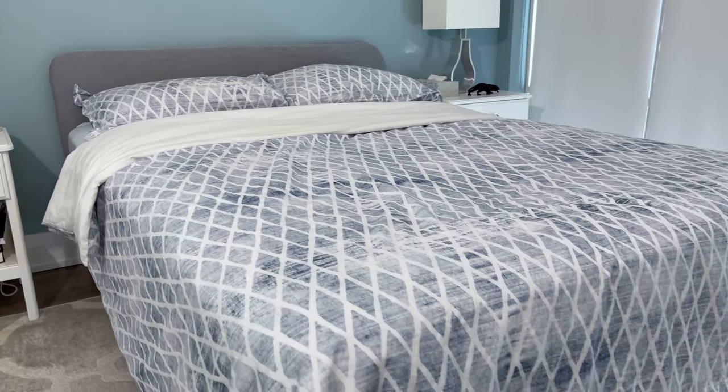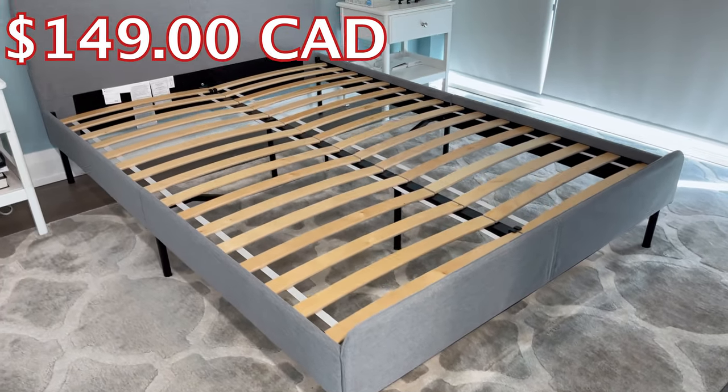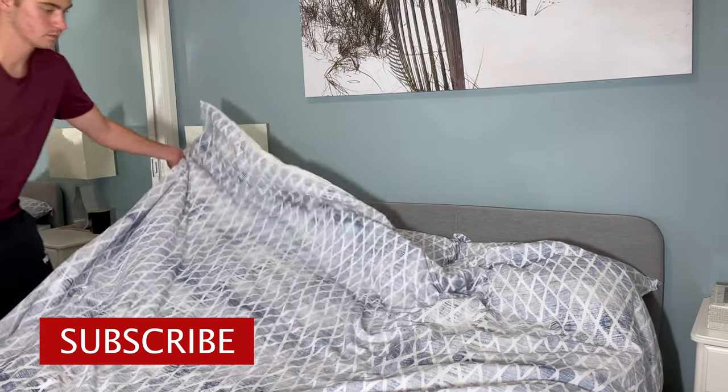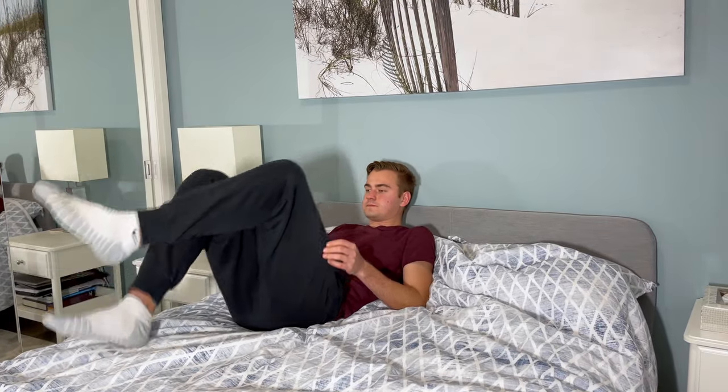Right now, the Slatom is the cheapest bed frame you can purchase from IKEA. In Canada, this bed frame goes for $149, and in America it goes for $129. At these price points, I was expecting a poor quality bed frame, but I must say, after testing it out, I found it to be fair for the price.